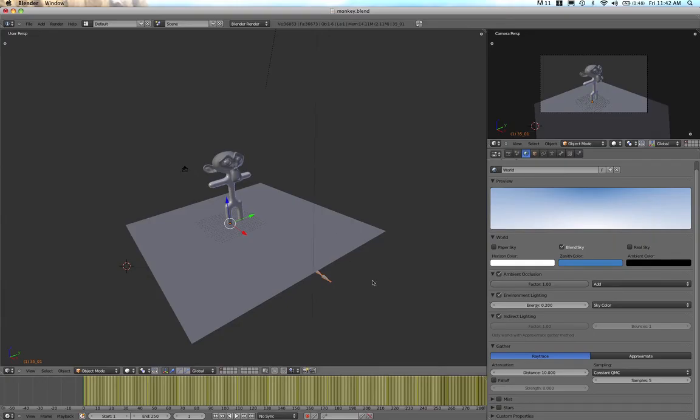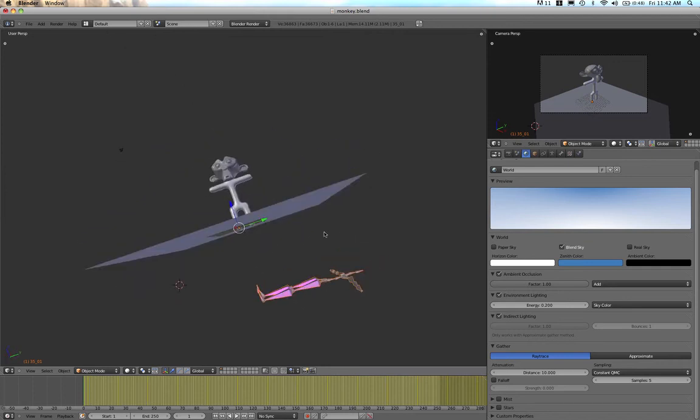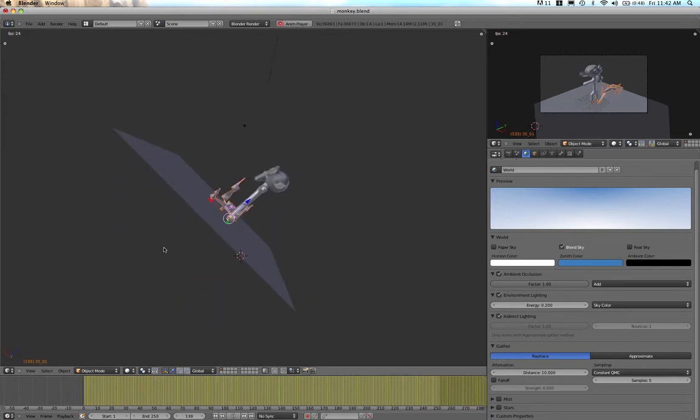The first thing we can see is that it's imported the armature, but it's also rotated at 90 degrees — no major drama. I'll hit play in the timeline to check it plays okay, and you can see as soon as I hit play it starts walking.